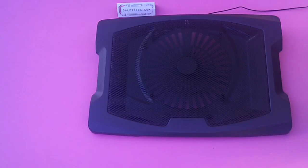That was a quick review of Deepcool's N600 laptop cooler. For more video reviews, please visit us at www.salesburg.com. Thank you for watching our video — see you next time.